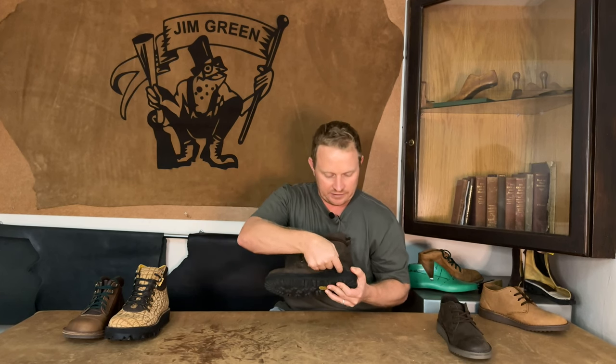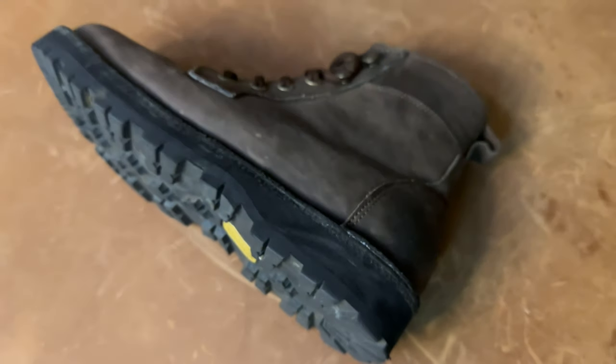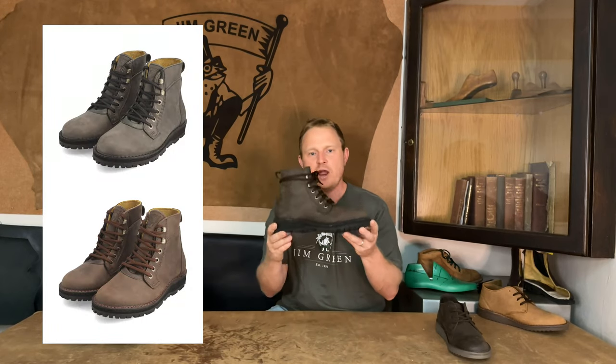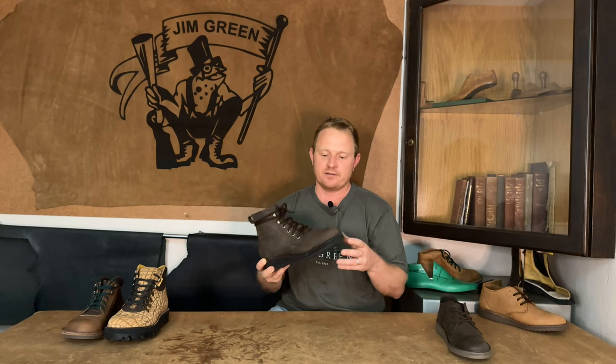The EVA goes from quite thick in the heel and then tapers down into the toe area, giving the boots a really good look and a very nice toe spring on the front. This boot we're going to be running in Houston brown leather and Houston charcoal — it's almost like a map-looking leather that ages really, really well — and both of these boots are also up for pre-sale on our website.